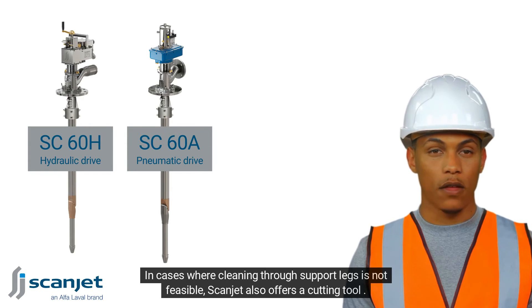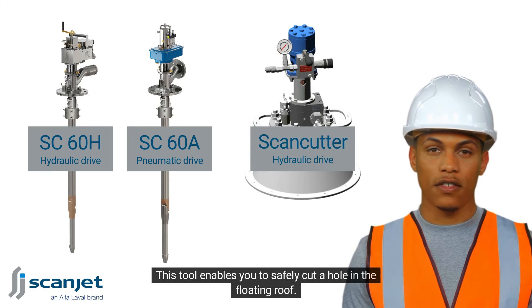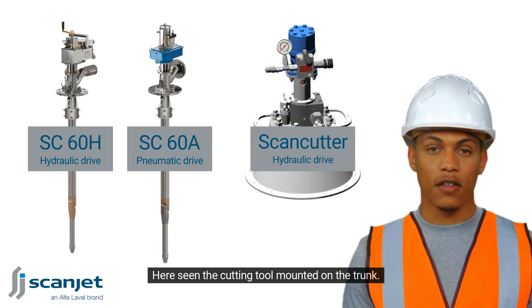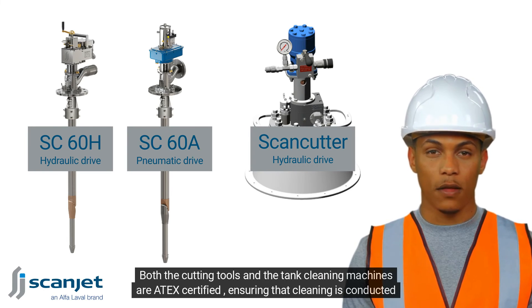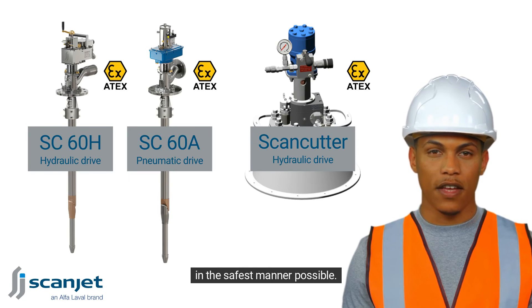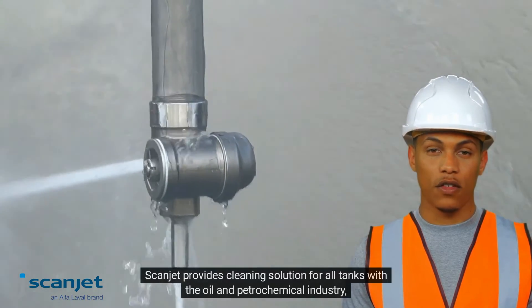In cases where cleaning through support legs is not feasible, Scanjet also offers a cutting tool. This tool enables you to safely cut a hole in the floating roof — shown here is the cutting tool mounted on the trunk. Both the cutting tools and the tank cleaning machines are ATEX certified, ensuring that cleaning is conducted in the safest manner possible.